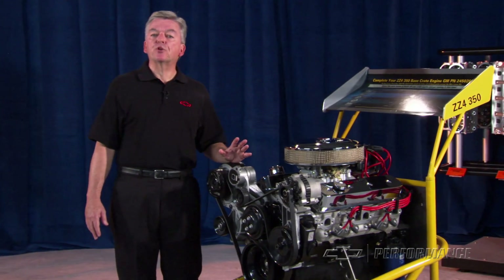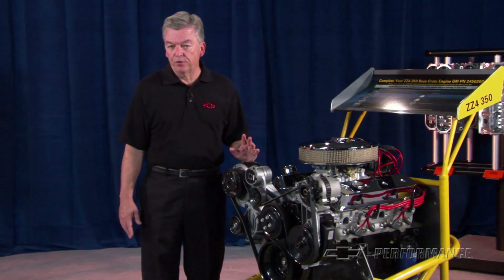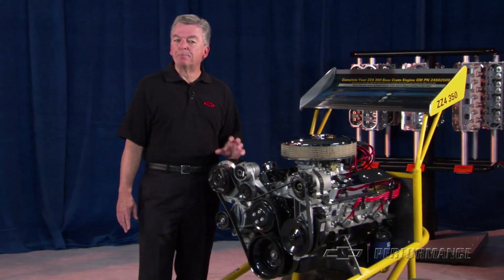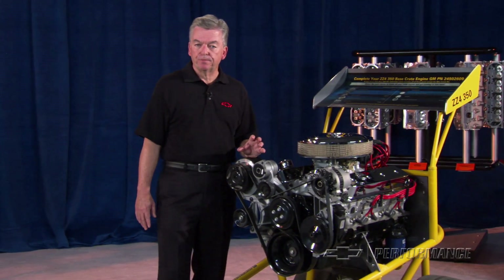Now we know that most of you will want to personalize your engine with custom valve covers, so we keep the cost down by shipping the engine with factory style black stamped steel center bolt covers.